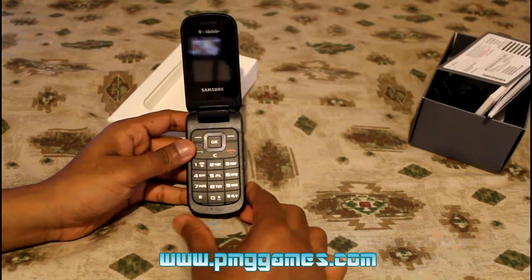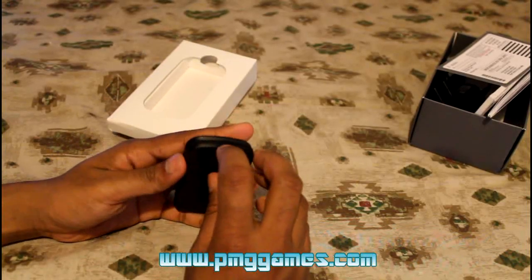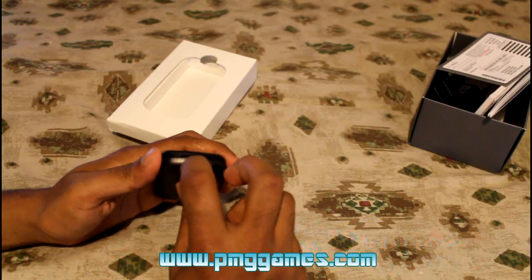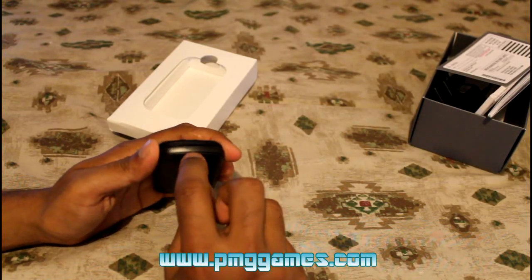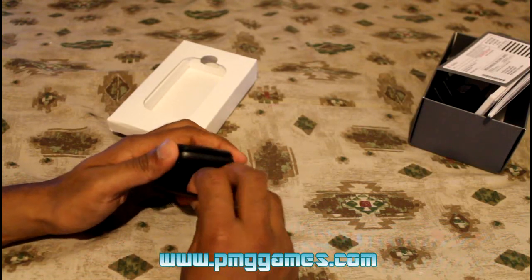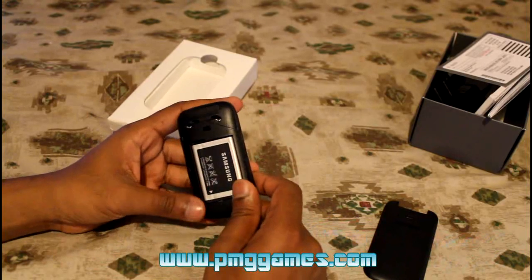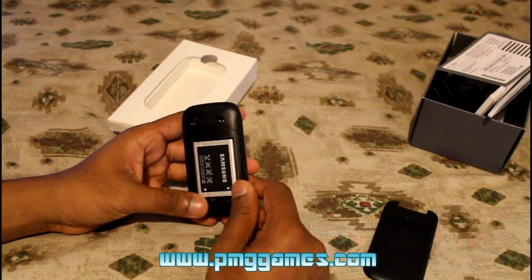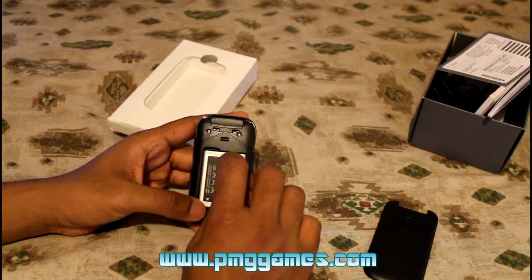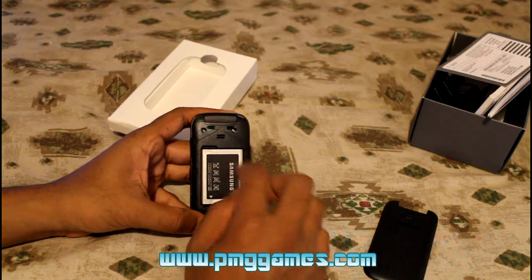The speaker is up here and the microphone is down here. Let's close this up and open the back cover. You open it by putting a nail inside the little hole and prying it open gently — it seems like it might break off. You have a speaker hole here, and the battery is an 800 mAh battery.